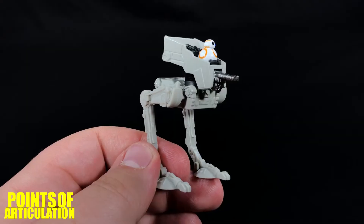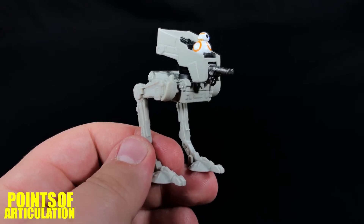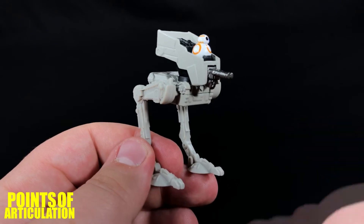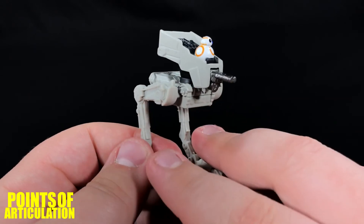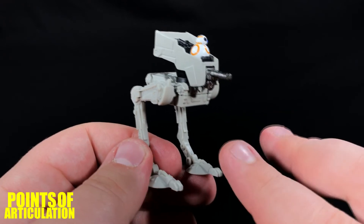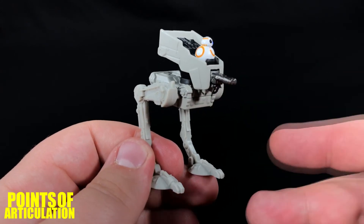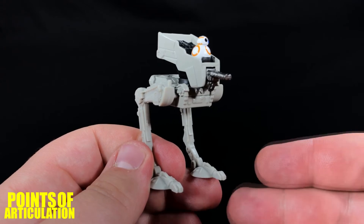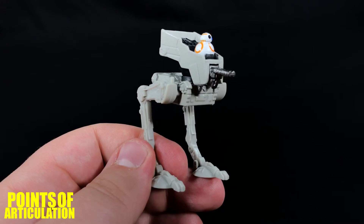That's everything I have to say about the mold. From what we looked at, the legs and the drive section are absolutely awesome — some great little details hidden up there, and both sides of the legs are done perfectly. I think it's a great little model. If I had to say, I think the head falls a little short, but it's not bad for what it is and for what it's supposed to represent from the film. It's a nicely detailed piece.